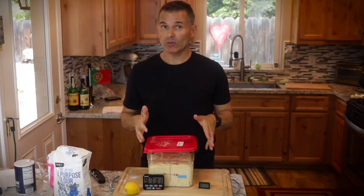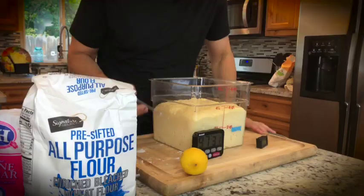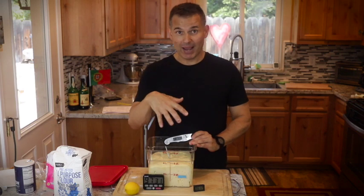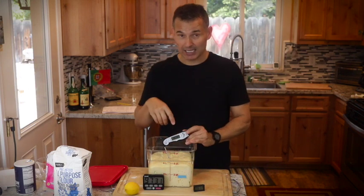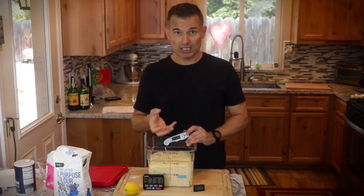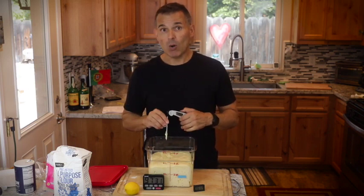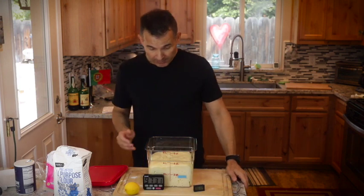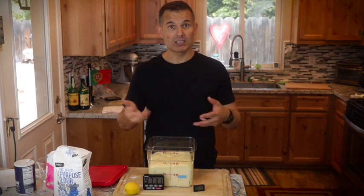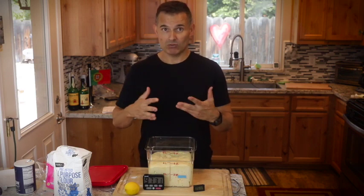The bread has been bulk proofing for a little over three hours, so it took quite a while. You definitely need patience when it comes to bread, and a warm house helps. The dough temperature is now at 80 degrees — that's ideal. Anywhere from 70 to 85 degrees works, but closer to the mid-80s you'll get a nice quick bulk proofing. If your house is cooler than 80 you might need an additional hour. I highly recommend warming up your milk to about 115 degrees when adding it — once it's mixed with cooler flour it'll balance out to closer to 80 degrees.